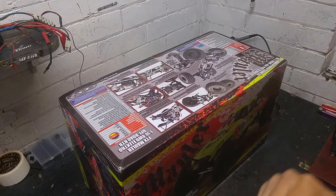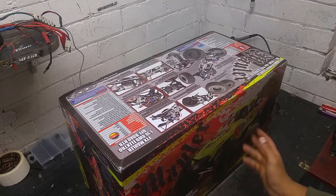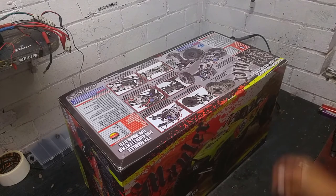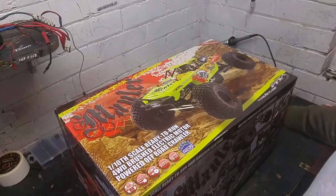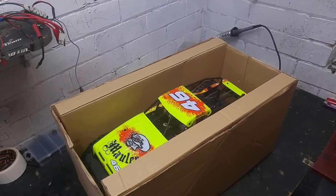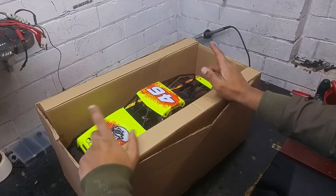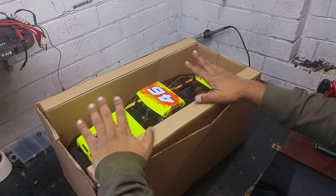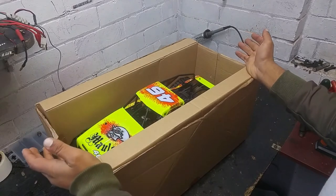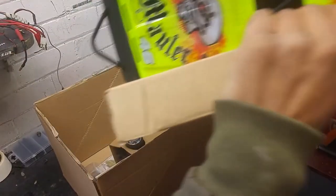I had a look on YouTube to find any more reviews or test runs but there's nothing that actually shows how good it is, so I thought let's just pick one up and have a go. This is actually quite a big crawler — I think it's got 2.2 inch wheels and it's bigger than the average 1/10 scale truck. It looks pretty good from here; let's just take it out of the box.